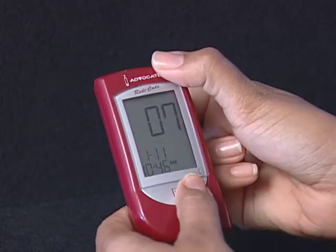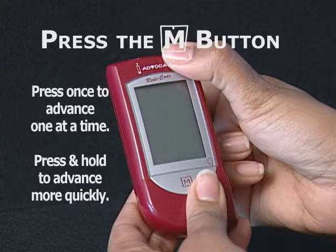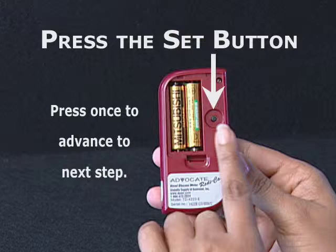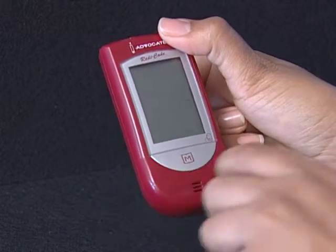Set the minutes. Press and release the M button to advance one minute. To move faster, hold the M button down. With the correct minute on display, press the Set button and then the current unit of measurement starts flashing.